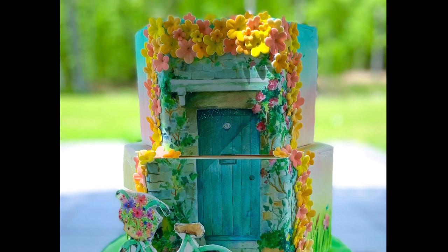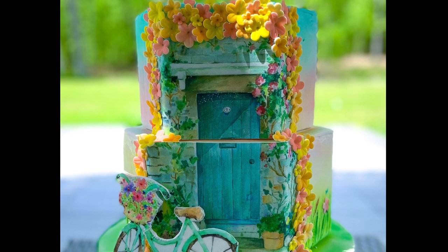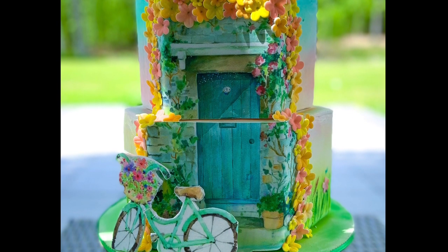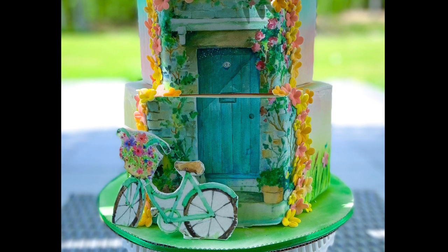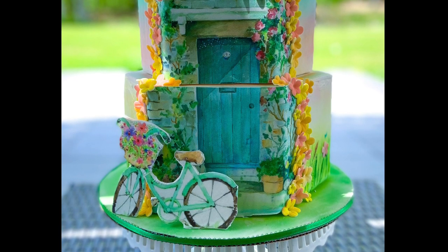Hey guys, how's it going? It's Janie over here at Janie Sweet. Welcome back to my channel. This video is going to be a little special because I worked on this retro or vintage looking bike cake, and I absolutely love how it turned out. I was originally going to just show you guys how I made it as a tutorial.